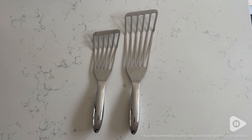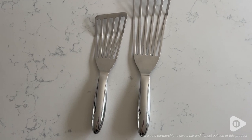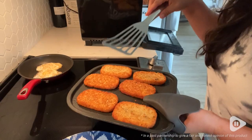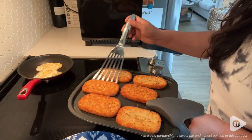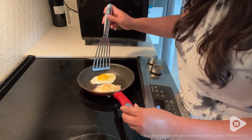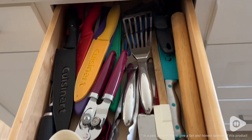Something that's great too is that the openings in between the spatula allow for any drippings to fall through, so you don't have to worry about picking up too much grease when you're taking it off of a sheet pan or out of a pan. I absolutely love my Gourmet Easy fish spatulas.